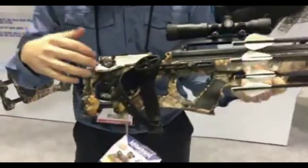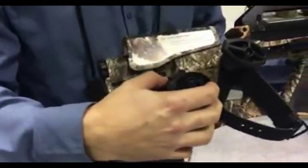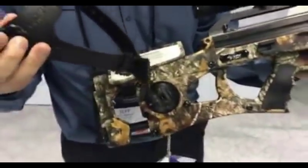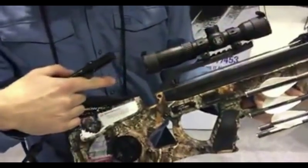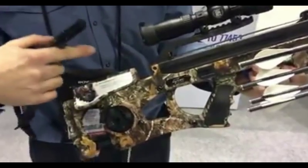Moving forward, we now also have an integrated crank — this is the charger integrated crank. We've got our charger handle and our fail-safe strap that come with this. What this charger does is it's actually going to draw the bow string back, so you no longer have to cock this by hand. You've got the crank to do that.